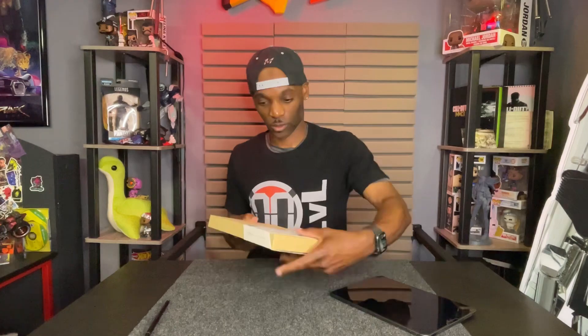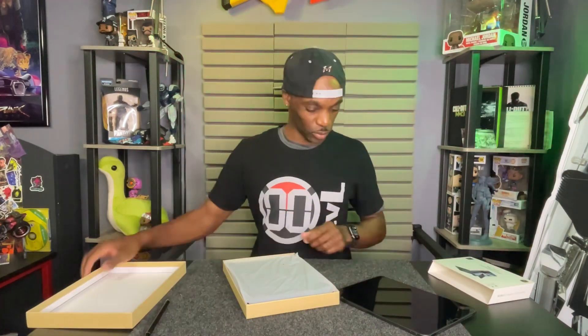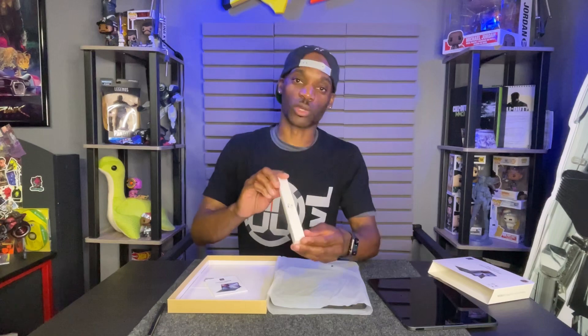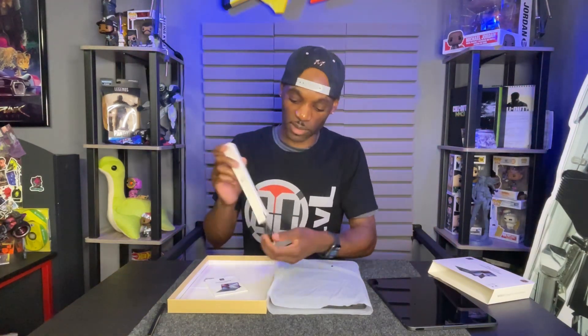In the box you get the case, you get your instruction manual, and you also get a charging cable. This is USB to USB-C.